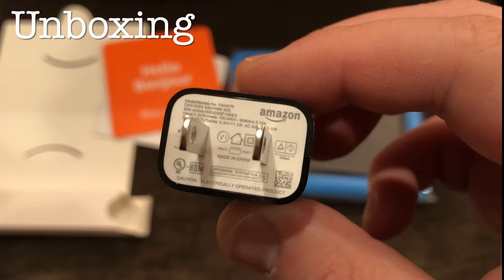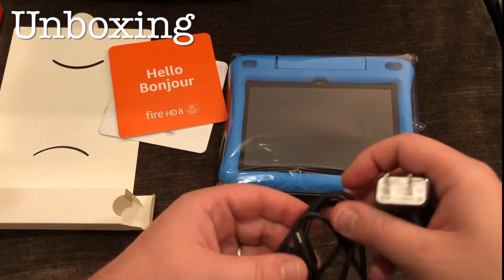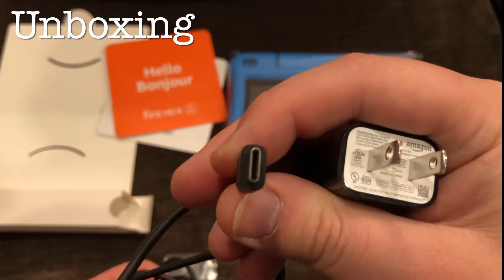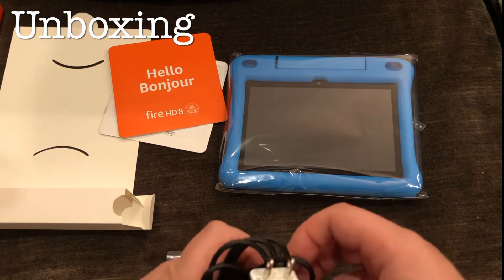It's not the highest output charger so I'm not sure how fast this will charge — we'll find out once we see. It feels like a nice decent cable and — oh sweet — USB-C! That's good. Didn't actually know that — that's a surprise. I like USB-C.